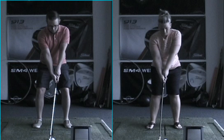We want to hold it in the fingers of the left hand. If you look at both your pictures here, you can look down and see a couple knuckles on the left hand — that's fantastic. Interlock, overlap, or ten fingers, but we need the hands to work together as one unit. Stance: both of you have got it perfect, feet about as wide as your shoulders. Posture: bend at the waist, stick your bottom out. Alignment: remember the railroad tracks.